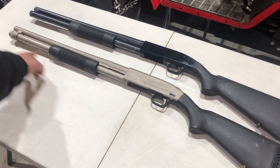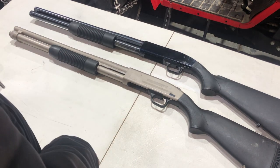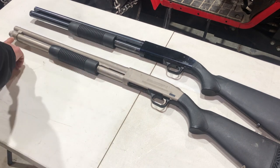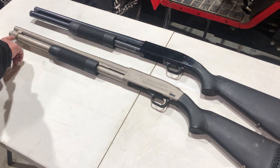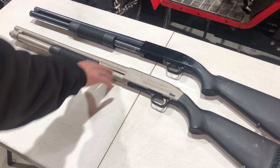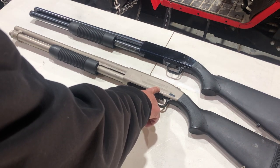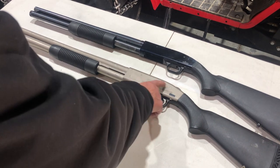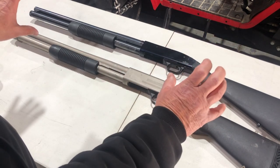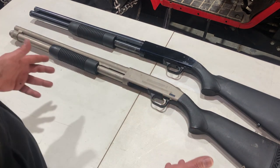It's missing the sling swivel right here, which would also be nickel. I really think this came off a boat because we don't get rust around here, and there are rust marks showing through on the barrel. There are stickers everywhere and I think it was sitting on a boat — probably had warning labels like 'loaded firearm' or something like that.